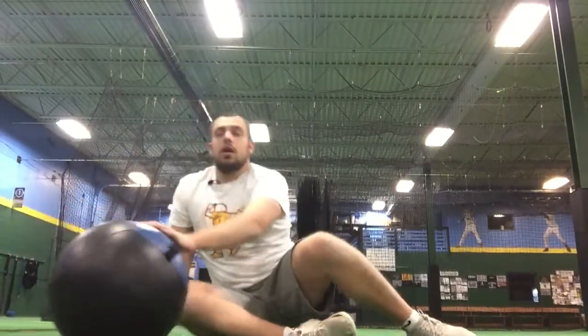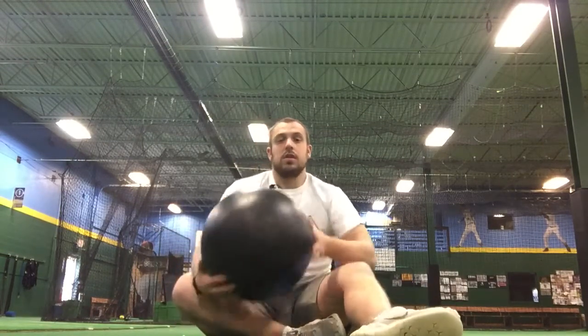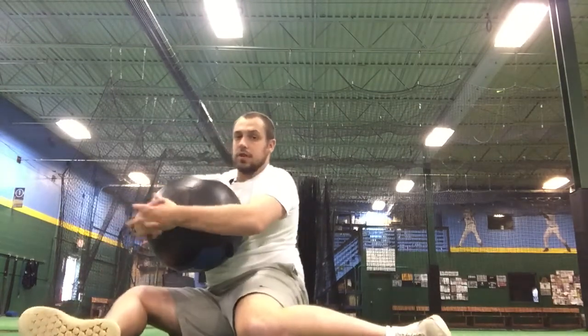This will be the 90-90 med ball squeeze hip rotation at max intensity. If we have a med ball or a basketball — anything that we can squeeze — we're gonna hold it just like this. We're gonna get into our 90-90 position and squeeze the med ball as hard as we can. Then we're gonna do a 90-90 hip rotation.